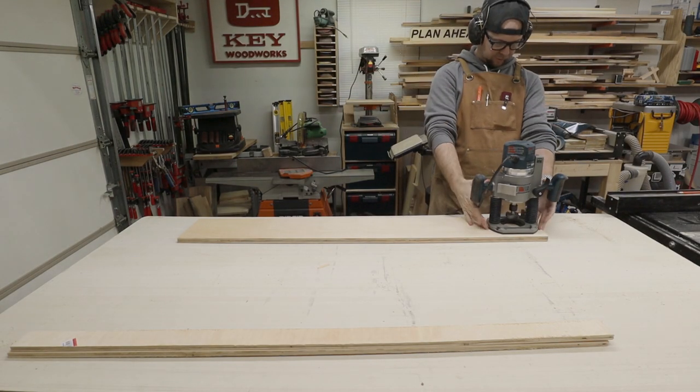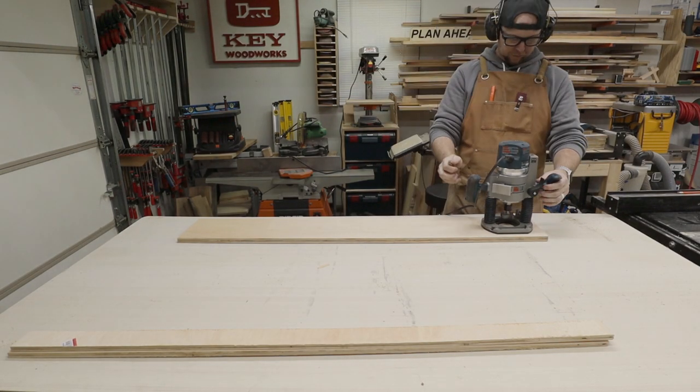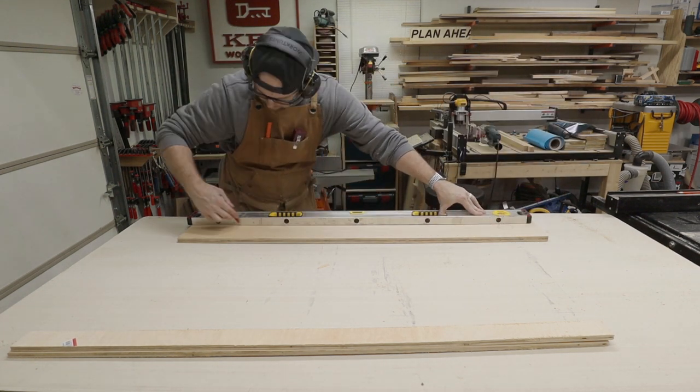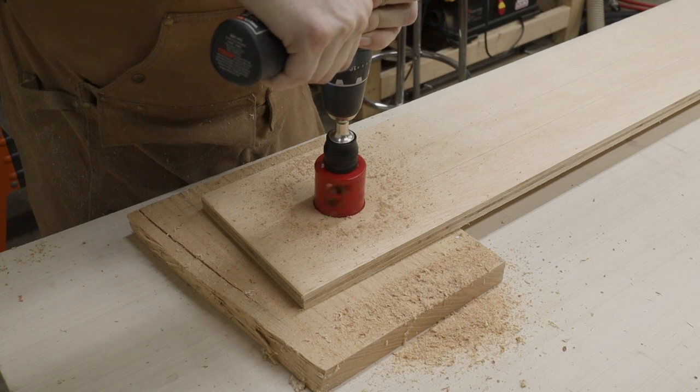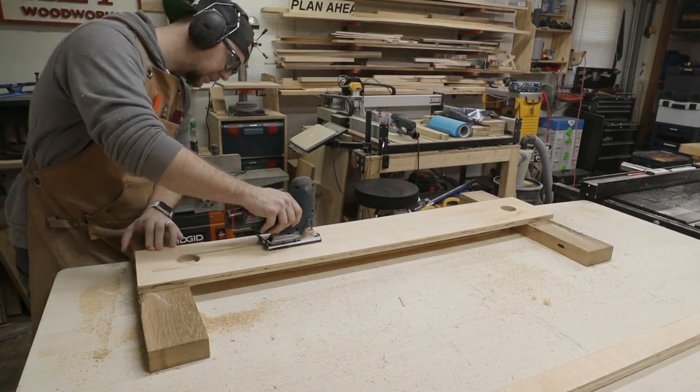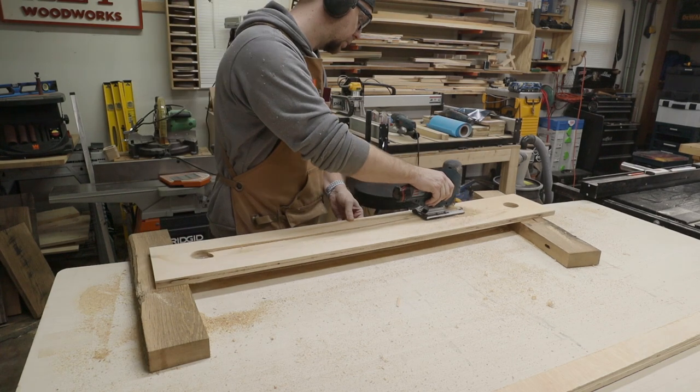I needed to cut out the slot in the jig for the flattening bit, so I traced my router base and then cut out the holes on each side with a hole saw. Then I used a jigsaw to cut a horribly straight line between the two holes.